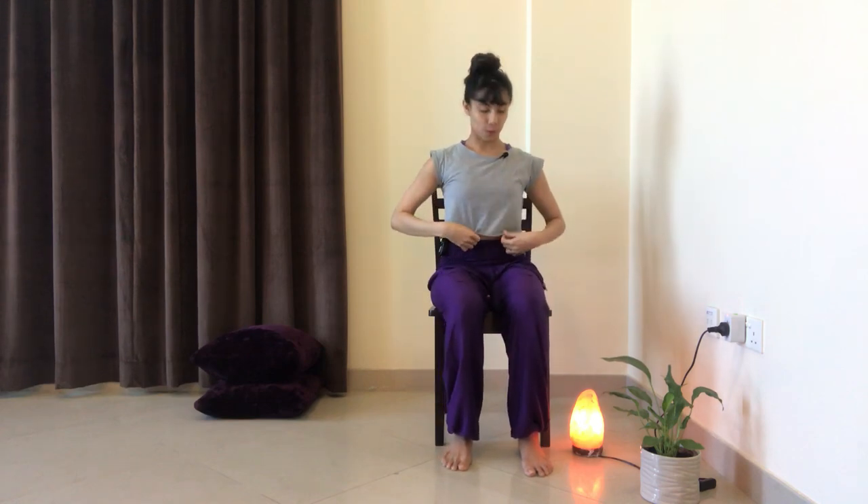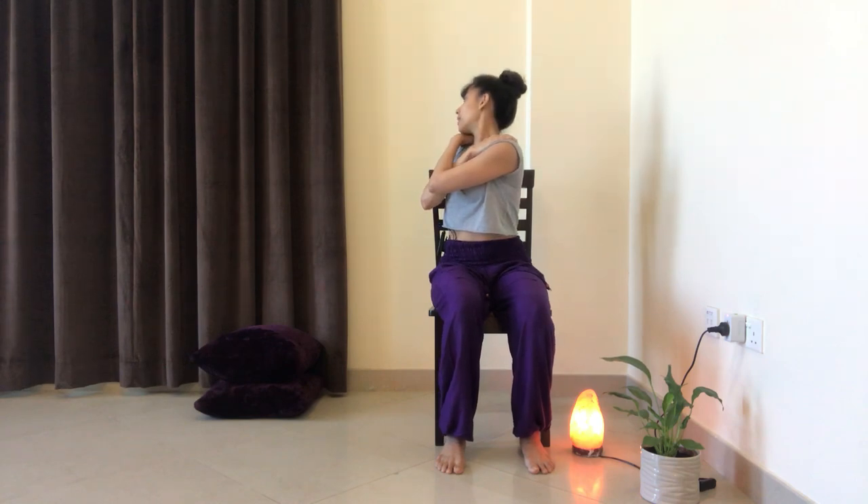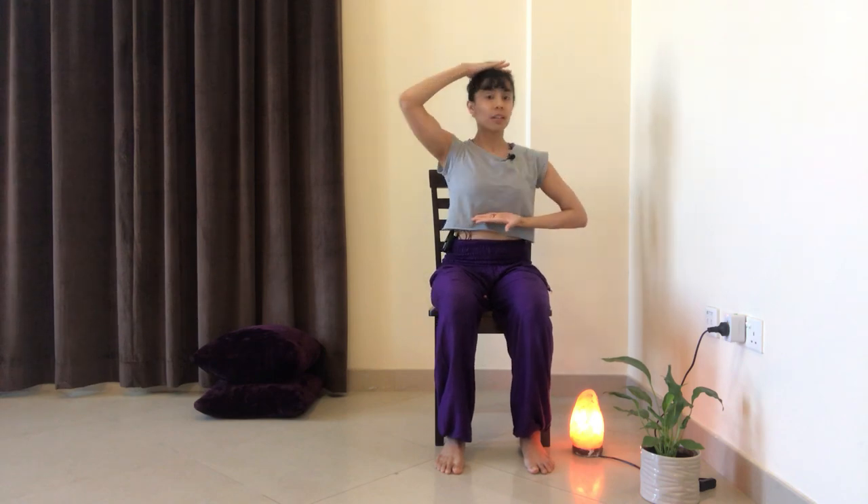Now we're going to do a simple twist. I'm going to show two variations. The first variation is to bring the hands onto the shoulders and just cross the forearms forward. Relax the shoulders away from the ears. We're going to inhale to create a tall and straight spine, and as we exhale, we're going to rotate towards our right side. Inhale to come back to center, exhale, rotate towards the left side, inhale, come back to center. A few points to note: it is not my arms that are turning to the right, it is not my head that is turning — it is my entire body from the navel up that is rotating. So from your breastbone right up to the crown of the head, imagine it as one block rotating together.